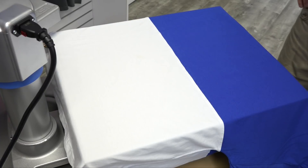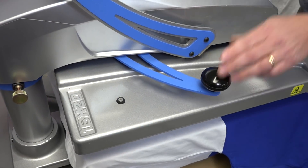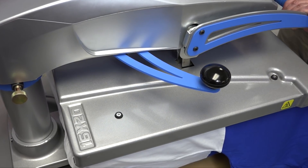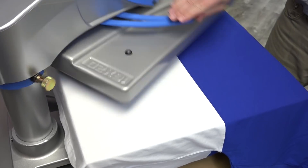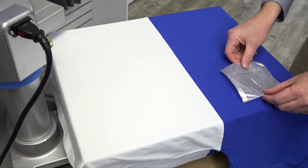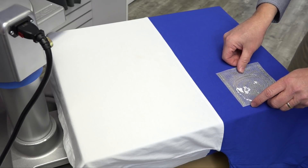We're ready to apply our transfer. So we've loaded our garment. We're going to do a preheat to release any moisture, remove any wrinkles, and check our pressure. So we're going to take our transfer that we cut on the Universal Laser — it is Fashion Film Electric Prism — and we're going to place this in the left chest position.